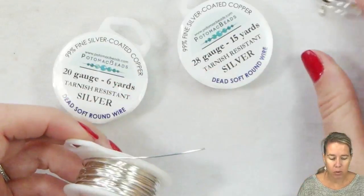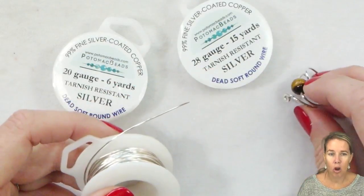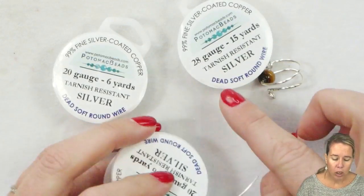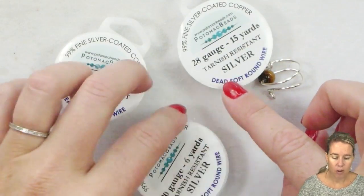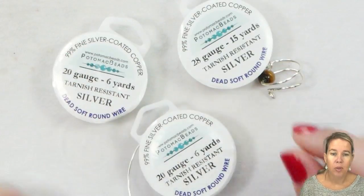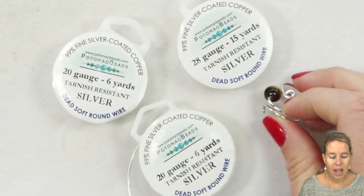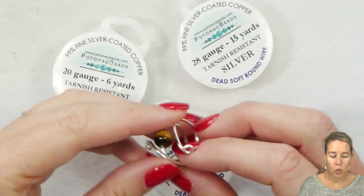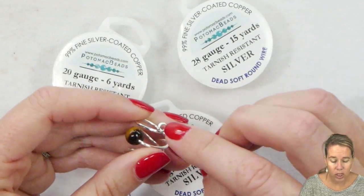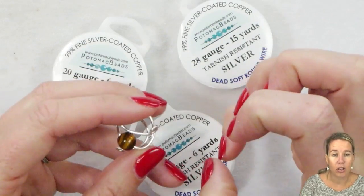I've had a bunch of people in our Facebook group as well as some people call and question what dead soft wire means. When you see that hard, half-hard, soft, dead soft indication on the wire, that has to do with the temperature to which the wire was pulled and treated. The higher the temperature, the stiffer the wire is going to get.